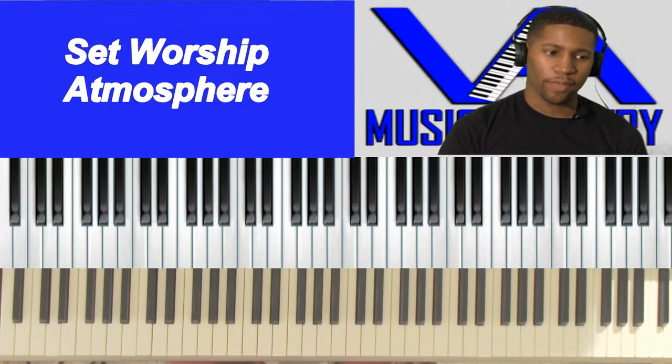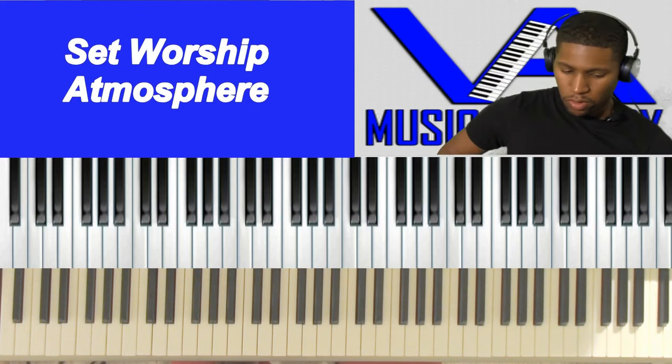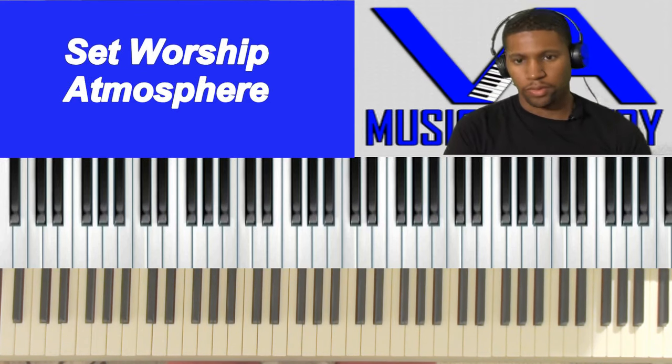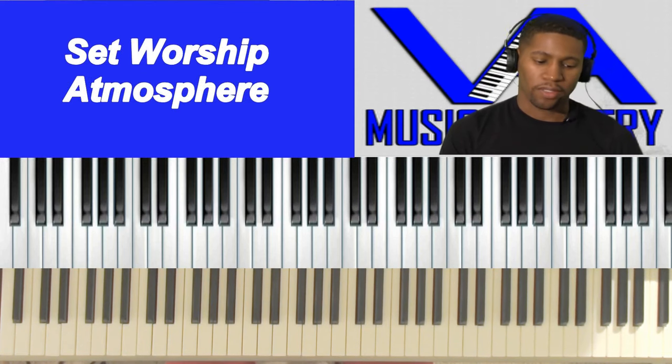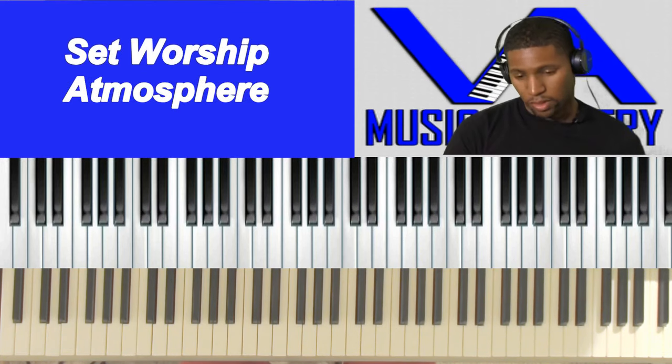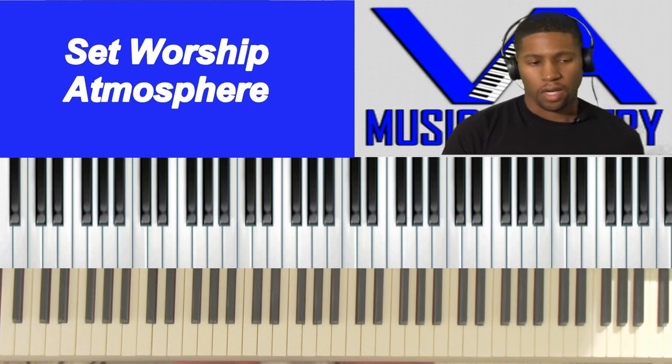Welcome to another video by VA Music Ministry. Today we're going to be going over chords and progressions related to how to set the mood for worship. This is a very important topic so let me go ahead and get started.